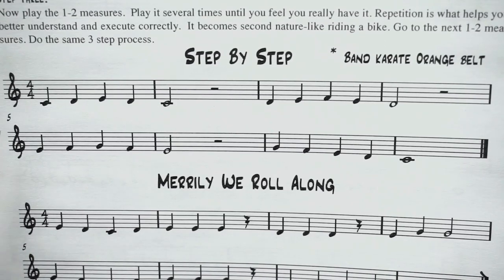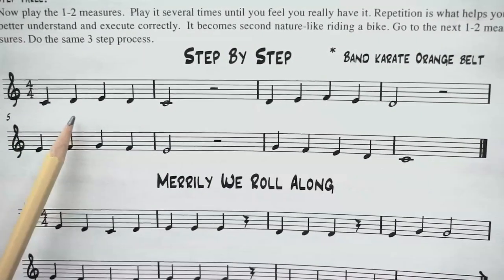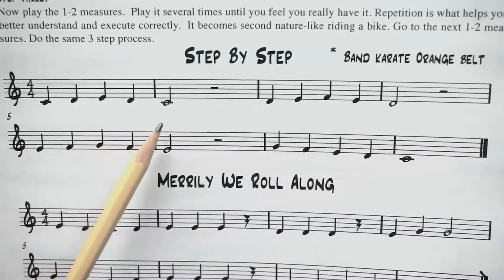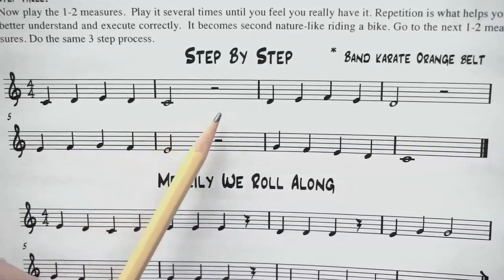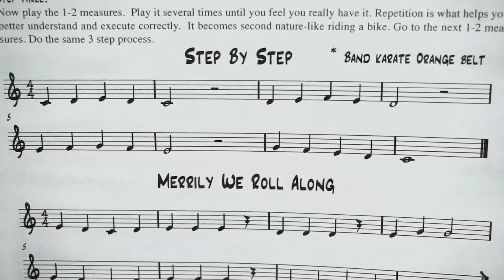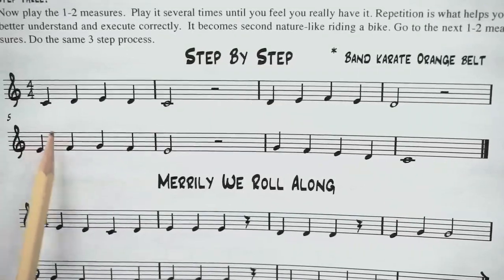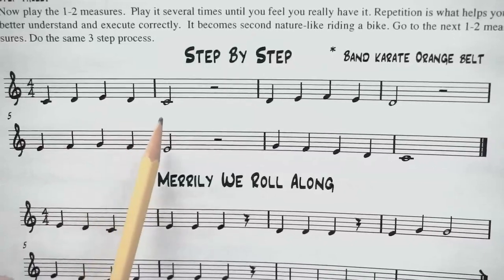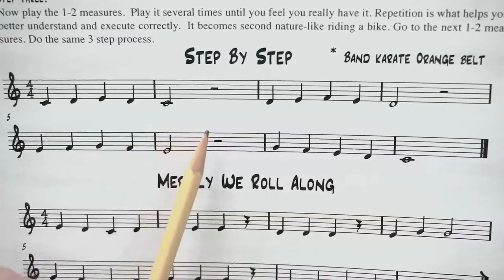One, two, ready, go: C, D, E, D, C, rest, rest. Good. Let's do it one more time. One, two, ready, go: C, D, E, D, C, rest, rest. Good.